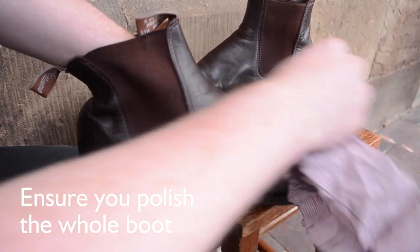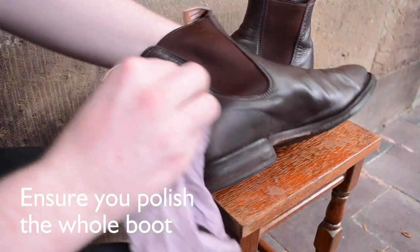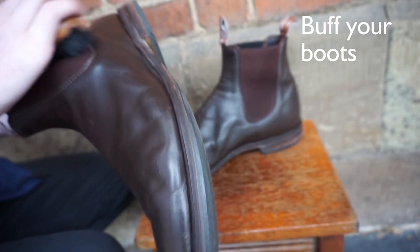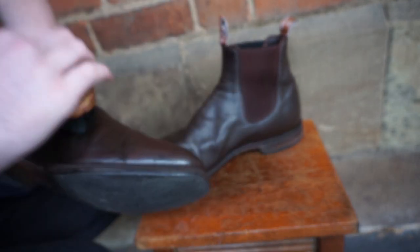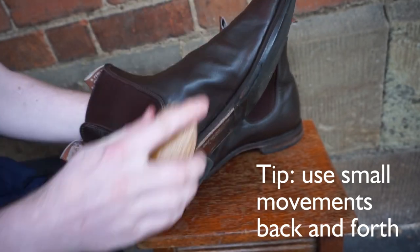Once again, make sure you apply the polish to all the leather of each boot, as any areas left untreated may lose their colour, which could be irreversible. Next, you need to buff your boots. Put your hand inside the boot and make small movements back and forth with the brush. This helps to restore the appearance of your boots by providing a lasting shine.